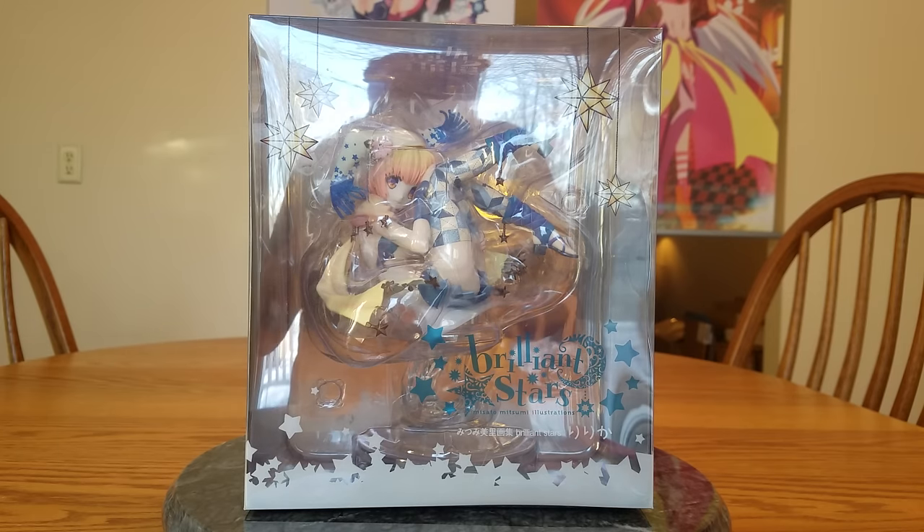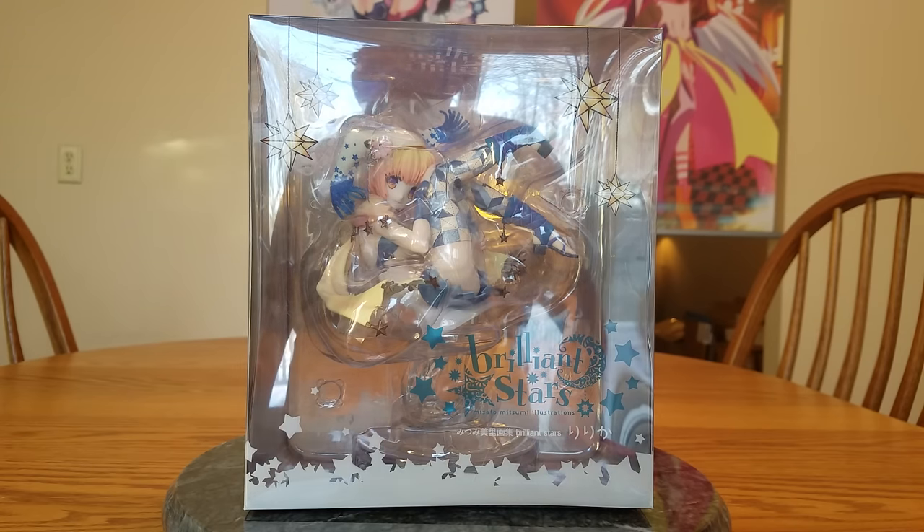When she was first announced and I saw her pictures, I liked her and added her to one of my lists. Then I was going back and forth on her because she was kind of expensive. Eventually I actually did wind up taking her out of my list, and then I kind of forgot about her.